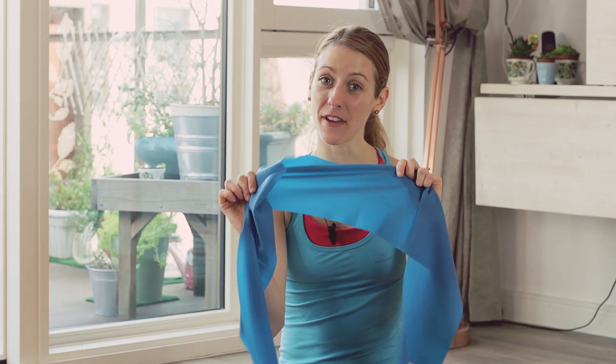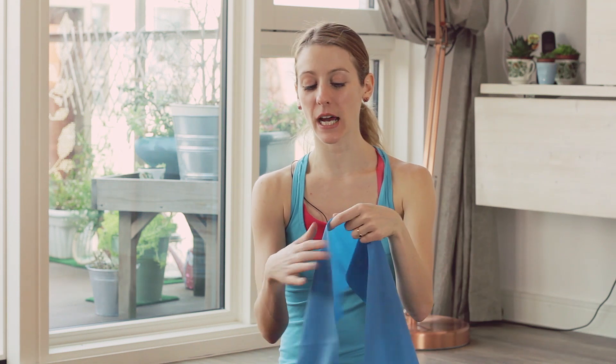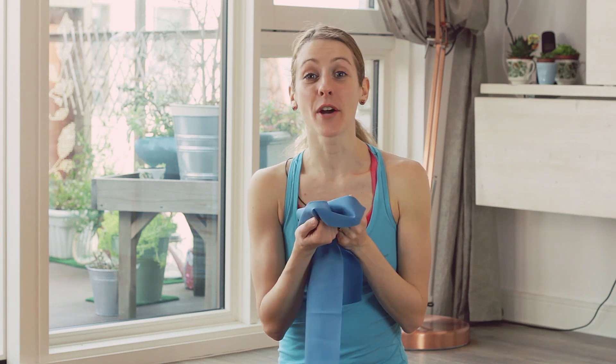Hi everyone, welcome to Ladies' Answer Tips. I'm Alessia. Today I've got for the first time exercise with equipment. We're going to be using a theraband to do leg exercises. If you don't have a theraband, you're very welcome to use an old lycra t-shirt or an old leotard — anything that has got a bit of stretch and you can work with it. So grab the theraband, lie down on the floor and we're going to start. Ciao!